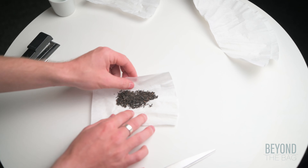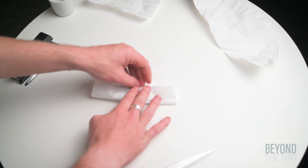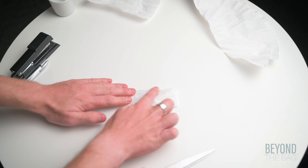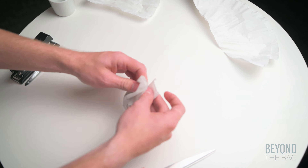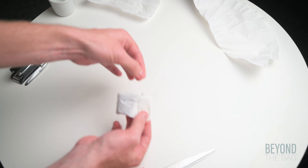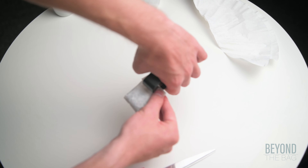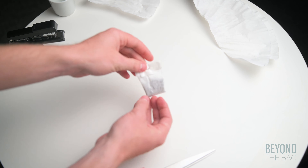From there, fold the square of the coffee filter like so. Once you have finished this final fold, simply place a staple over it to hold the whole thing together. Optionally, you can add a small piece of string before you staple it if you like.